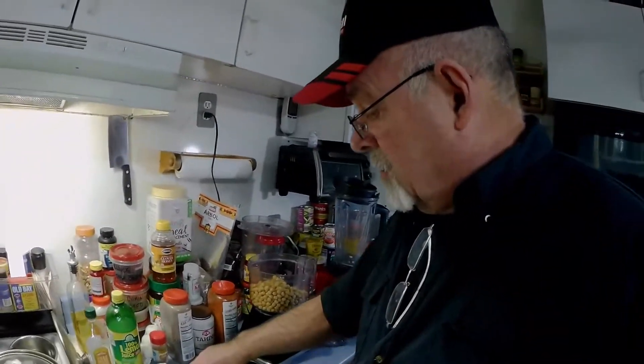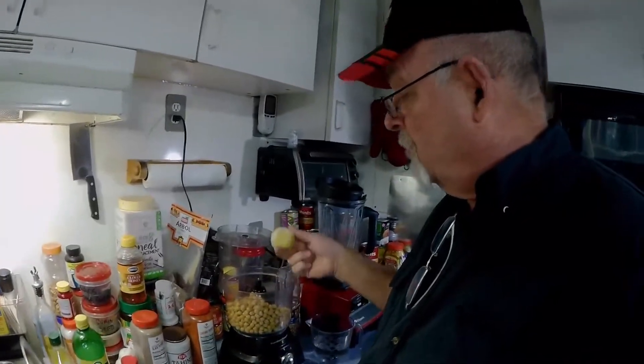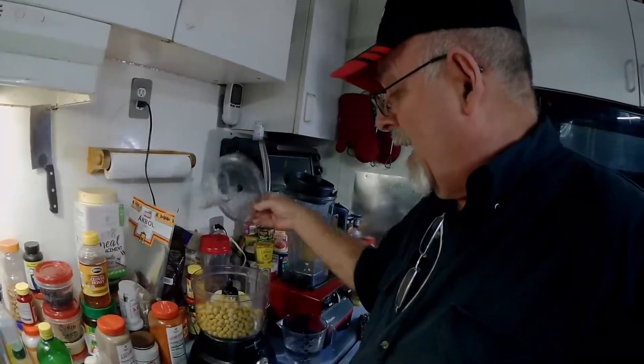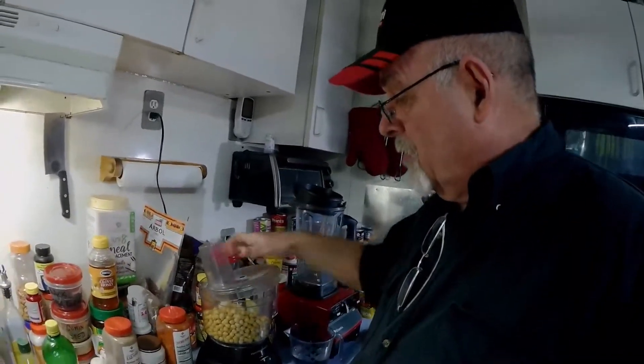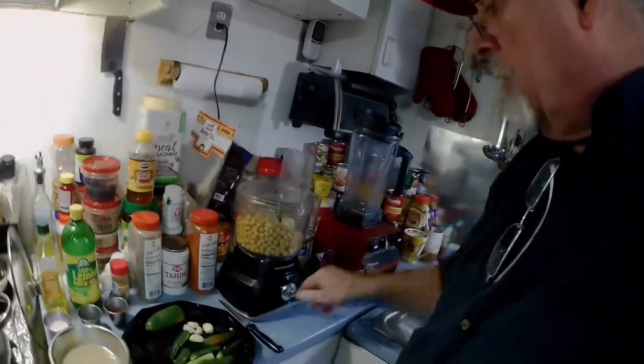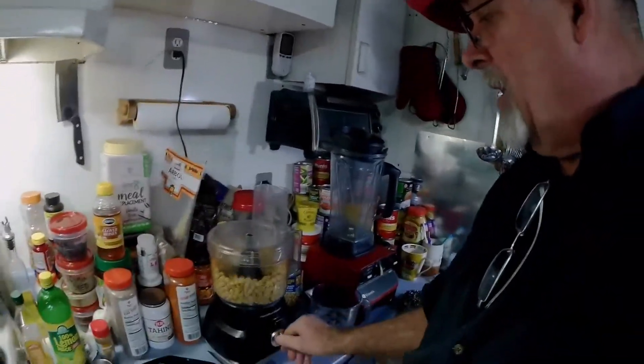Then we're going to take two lemons — two full peeled lemons, believe it or not — and throw them in there. We're going to give that a go in the food processor, and it will break the lemons down.